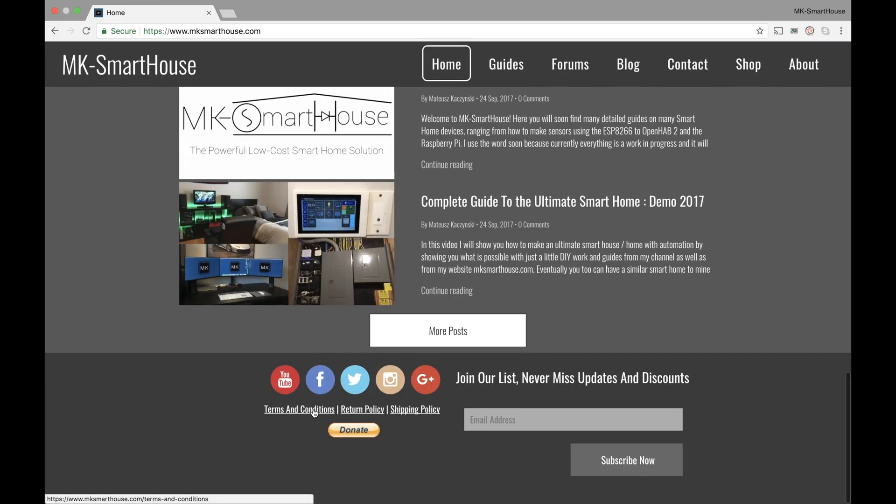And then you have the terms and conditions of the website, the return policy, and the shipping policy. Another feature that I had on the old website and I'm keeping on this one is the donate button — it really helps me out a lot. Some of you guys are really generous and I really thank you. So if you ever found any of my content useful, a guide that I made or something useful, please donate. I really appreciate it — it helps bring the channel alive and keep new stuff coming.